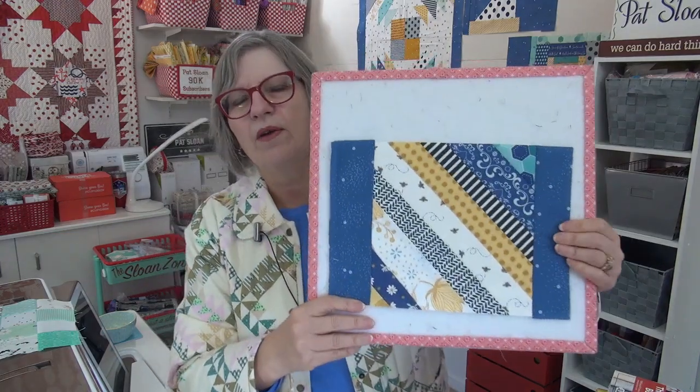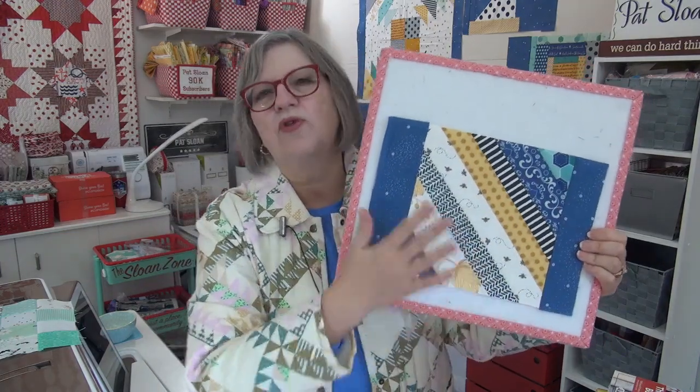Let's first look at Scrappiness is Happiness, which is a sew-along we're doing with this book from Lori Holt and the Fat Quarter Shop. It has been so much fun for me because I'm using a fabric line plus adding in fabric of my own. The next block is a string block, which is another classic scrappy block that many of you have done. I taped this prior when I was making the block.